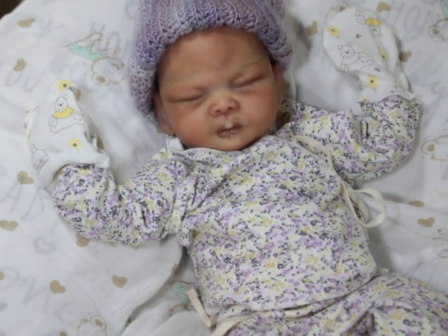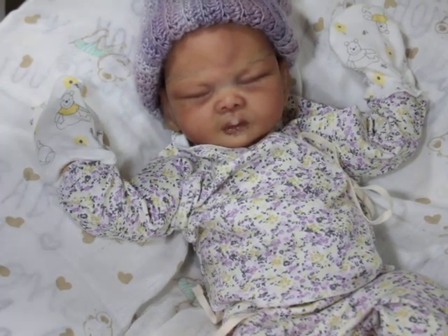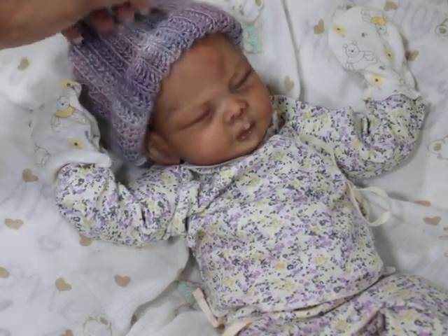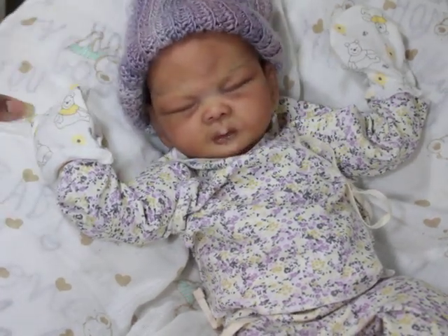Hello, welcome back to my channel! I'm here with prototype Taia. This is just a work in progress — just showing you what she looks like painted now. She's getting ready to go for her rooting, so I thought I'd pop in and share a quick video. She is on a newborn size body, the Regianne body. Don't pay her eyebrows any mind because when I root, I sometimes change those out. I'm really happy with the way she came out.